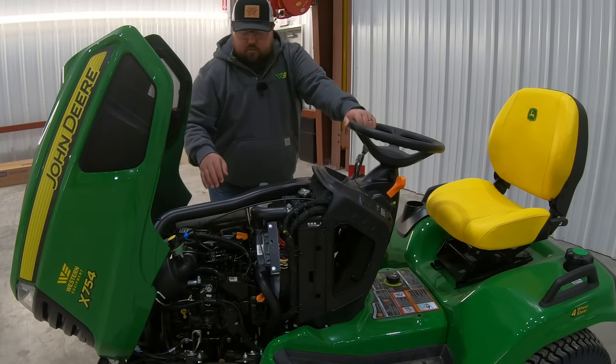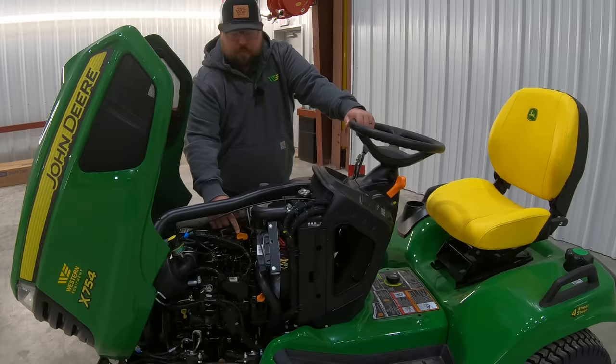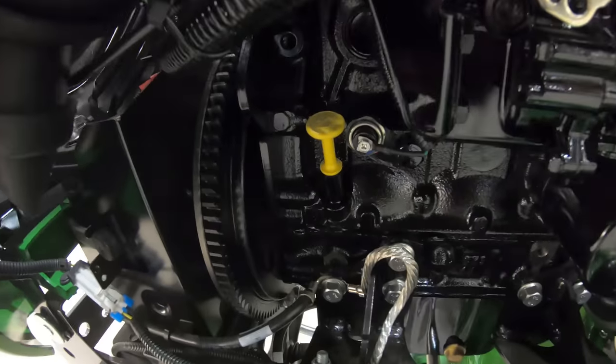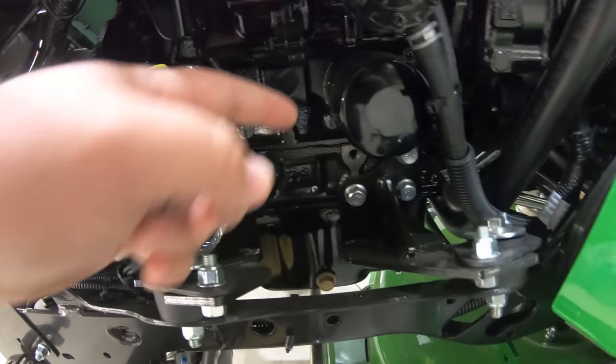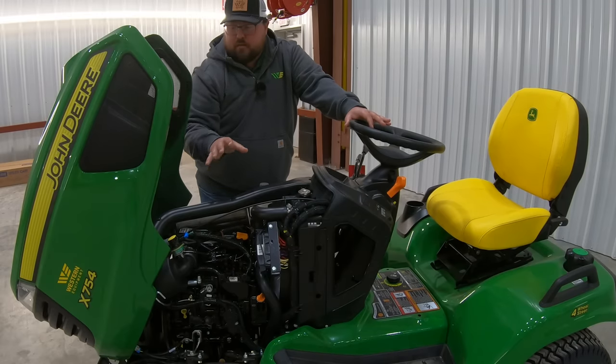When looking at service points right here on top, first we're going to see the orange cap — this is the engine oil fill. Then we're going to have our dipstick right down here to check that oil level, and right down below a little further is going to be your engine oil filter. Very easy right there with all of the oil system features.